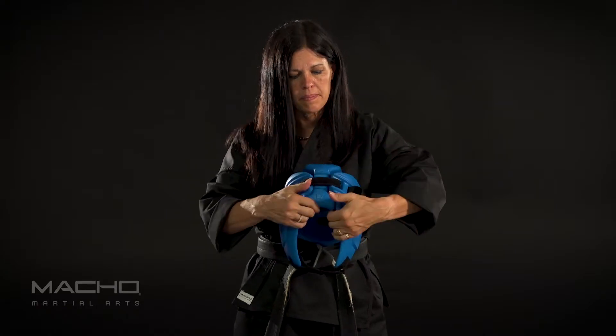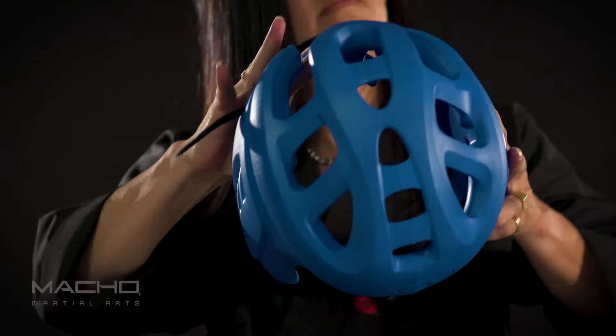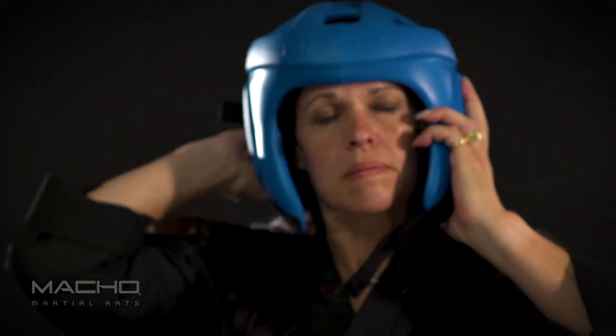Step 1: Undo the strap on the back of the head and pull it apart a little so you have plenty of room to put the headgear on. Step 2: Place the SparTech on your head with all the straps open.